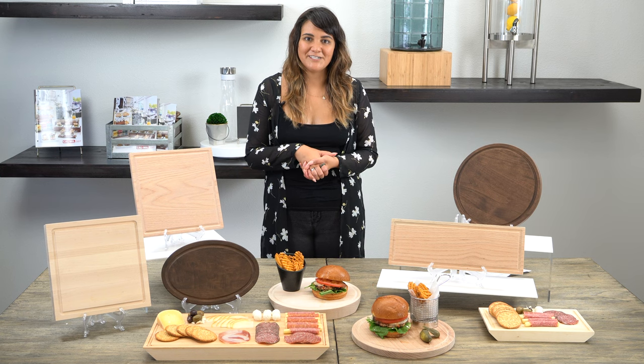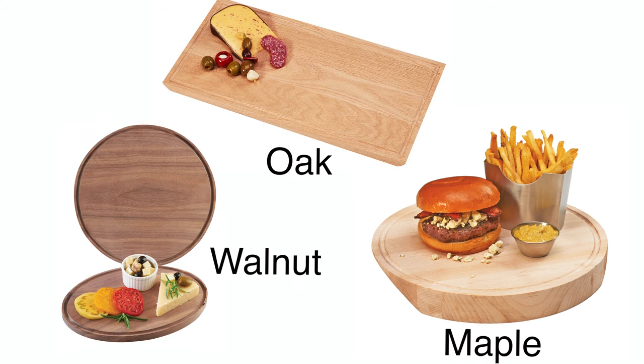We have different types of wood finishes like maple, oak, and walnut in various shapes and sizes.